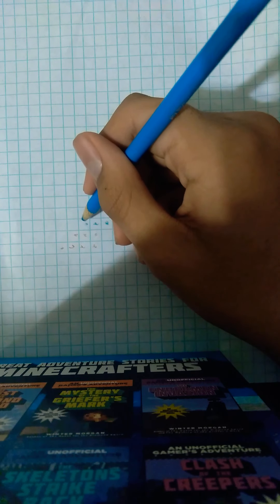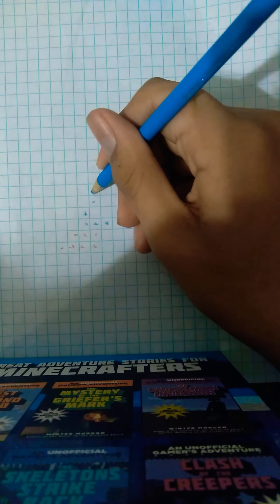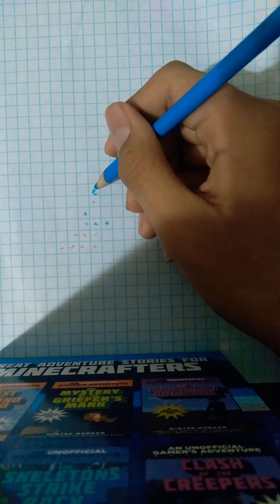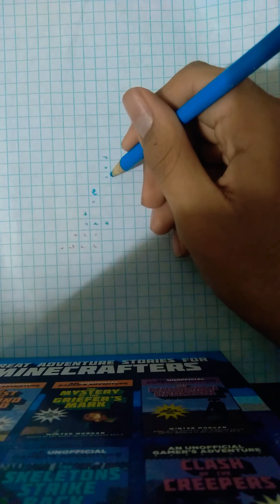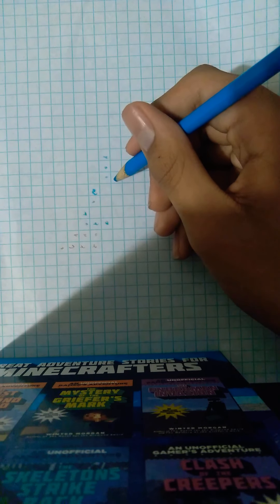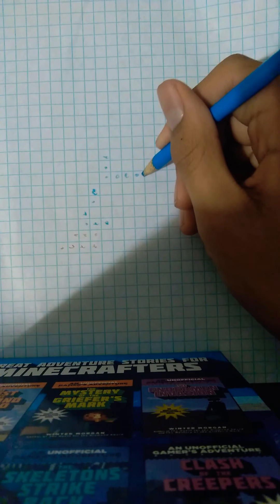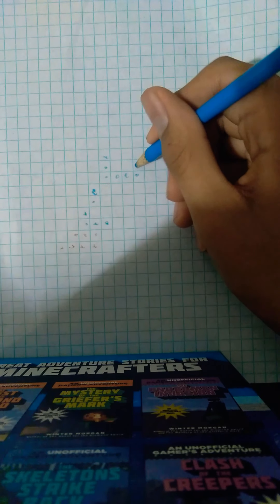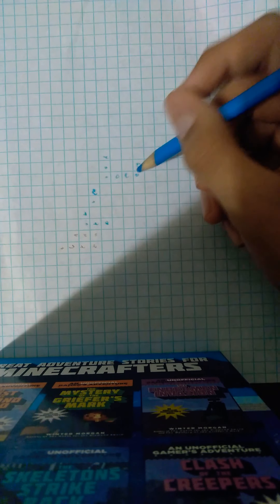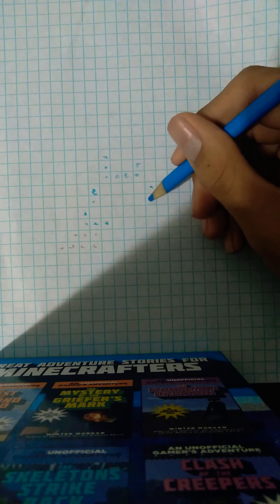Go up. One. Go up two times. One, two. Go up three times. One, two, three. Then go down two times. And then go right three times. One, two, three. Then go up one time. And then copy on the left side. Just do the same thing for the left side, just copy it.